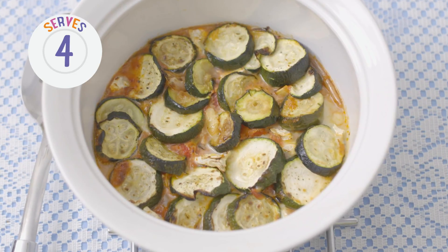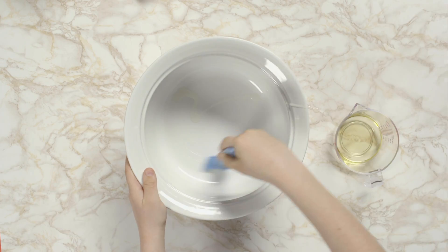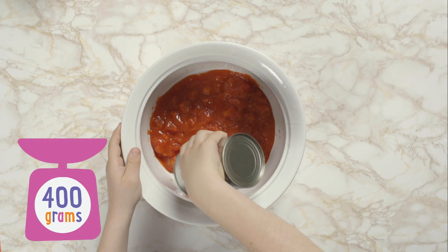To make French vegetarian ratatouille, first wash your hands. Brush the inside of a deep casserole dish with vegetable oil and tip in chopped tinned tomatoes.